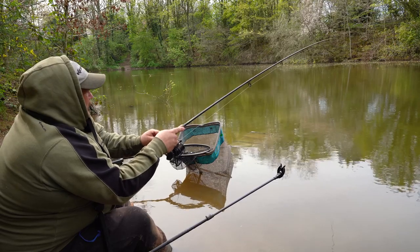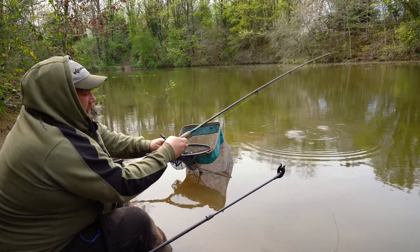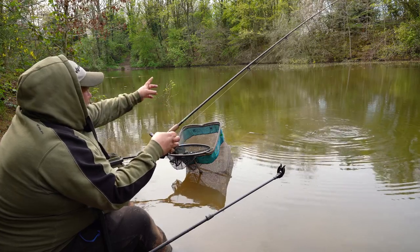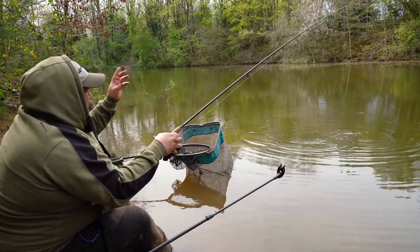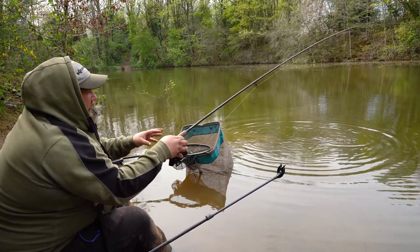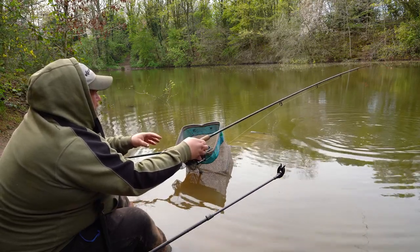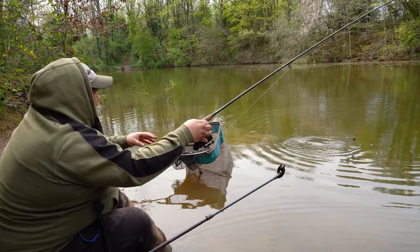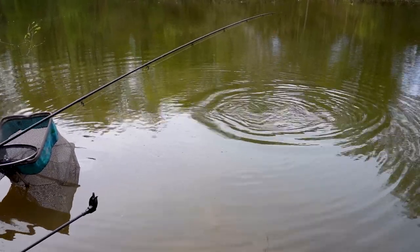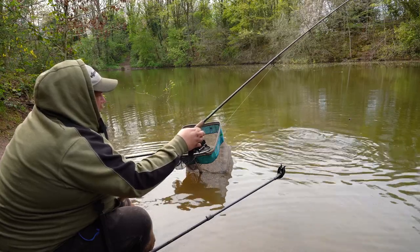The session is getting off to a good start. By clipping up on the reel — the clip that all the Phase One reels come with — if you cast straight in on the line, it'll go the same distance every time. That means you can get the accuracy you need with feeder fishing, knowing that bait is landing in the same spot every single time. It looks like we've got a nice roach — a lovely bend in the rod with a roach on the other end.